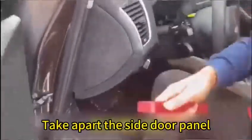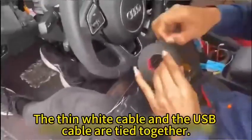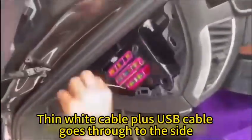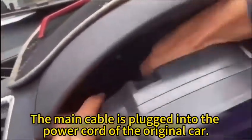Take apart the side door panel and plug in the dashboard — two wires. The thin white cable and the USB cable are tied together. Put a towel so as not to scratch the screen. The main cable is plugged into the power cord of the original car.